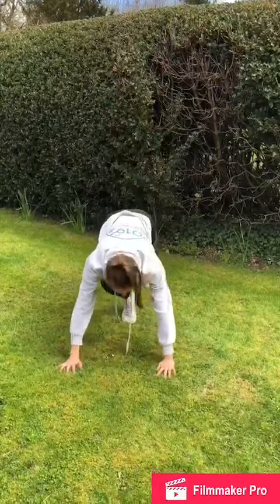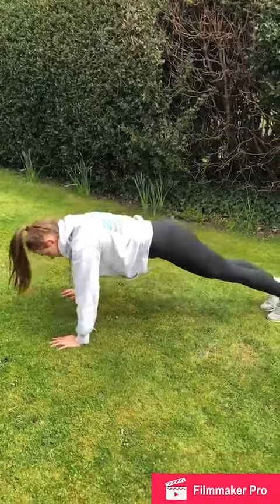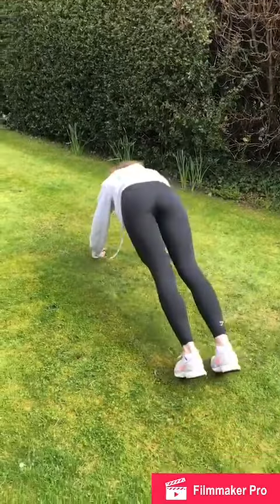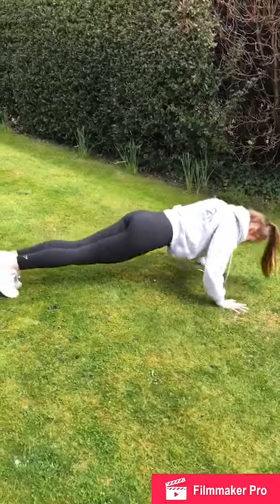So you're going to come into a press up position and you're going to go around. The next exercise is Power Squat with alternating one hand touching the floor — first your right and then your left.